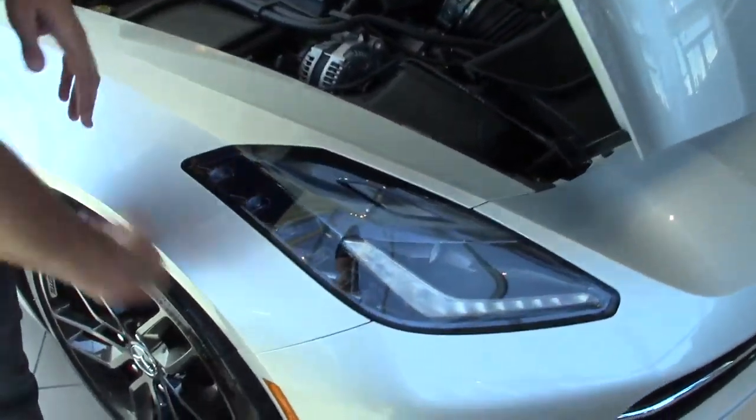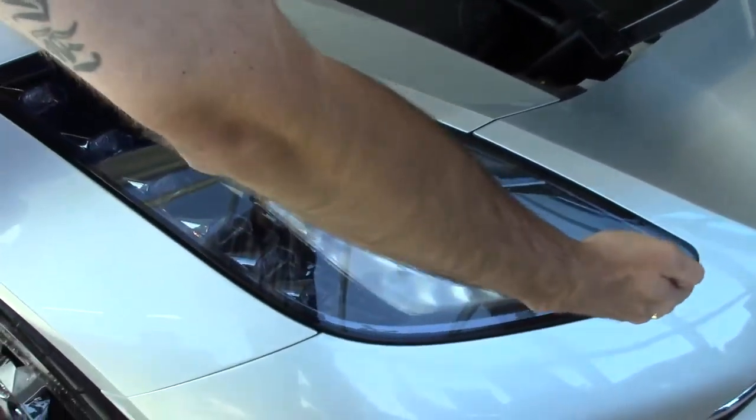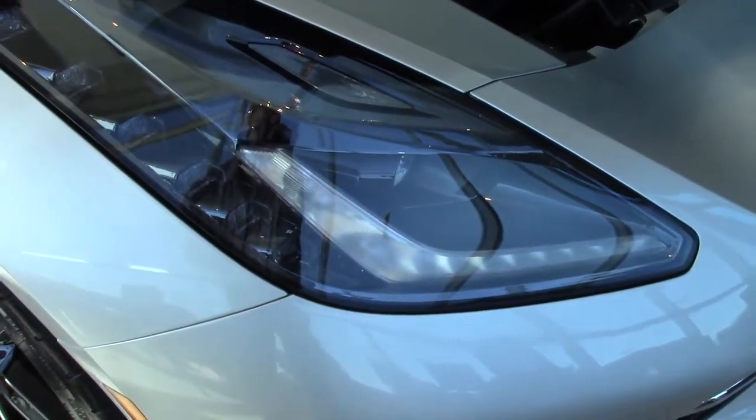Now coming around here, you can see the headlights with all LED lighting, with a new LED rope lighting signature and HID projector headbeams.